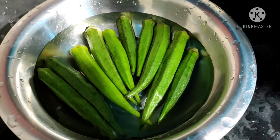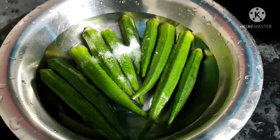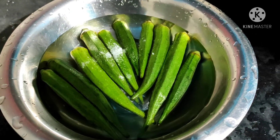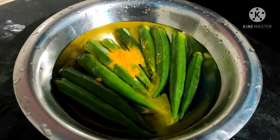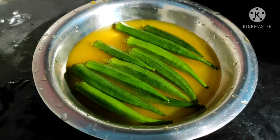Whenever you bring anything from the bazaar, you should wash it with a little salt. Add a little salt to the water and wash the bindi properly with warm water.